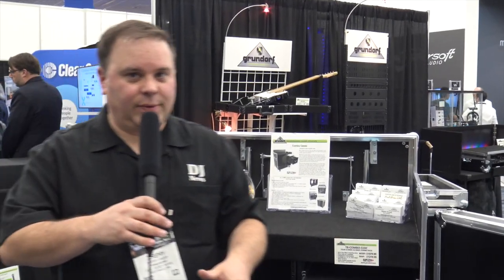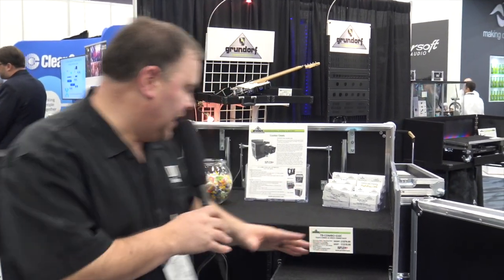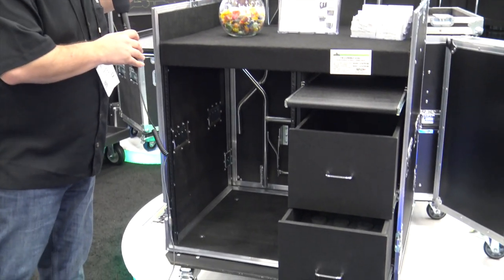Hey, I'm at NAMM 2018 this week. This is Jeremy with the Disc Jockey News at the Grundorf booth. I was walking by and this really caught my eye. This is the Grundorf T8 series and this is the Combo S16C.